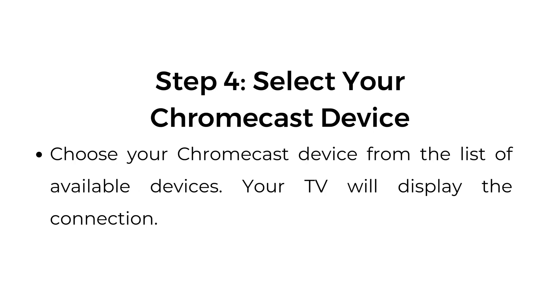Step number four: select your Chromecast device. Choose your Chromecast device from the list of available devices. Your TV will display the connection.